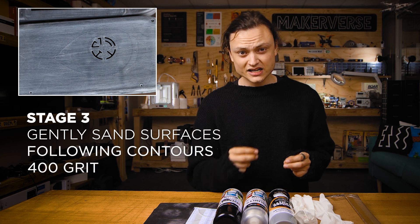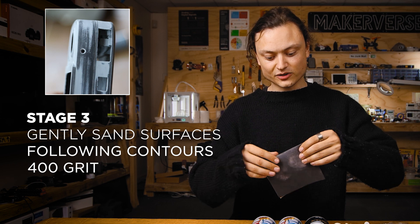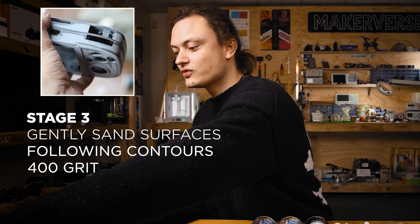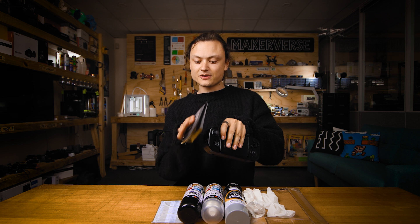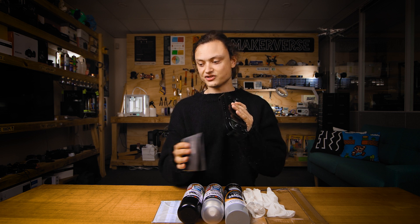Stage three: for the best final primer putty layer, grab your sandpaper, fold it so it becomes a rigid flat piece, then grab your component — say this is the one I was going to work on. You can take that folded sandpaper and very carefully use it to find all those edges.